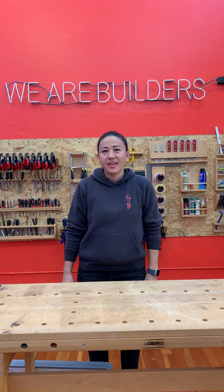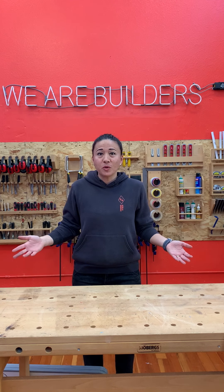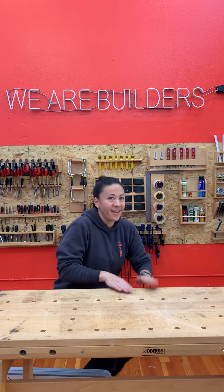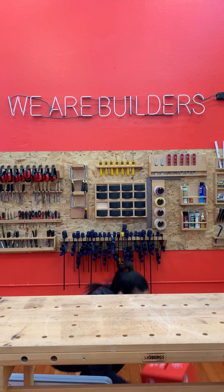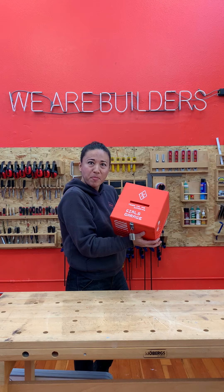Hi everybody, I'm Emily Pilliton from Girls Garage, and welcome to our final episode of Tool School, Wooden Box Edition. Are you ready for the big reveal? Here's my wooden box. I'm very, very proud of it.